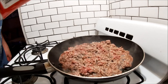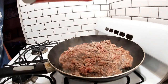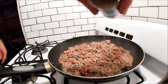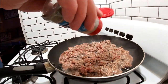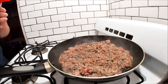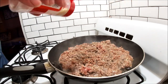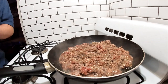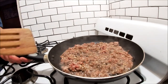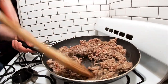Alright, we're just going to start by seasoning it up. Add a little bit of salt, add a little bit of black pepper, some dried minced garlic — that's just because I don't have any fresh garlic to cut up. I'm going to stir it up a little bit, mix it up, break it up, get it all incorporated.